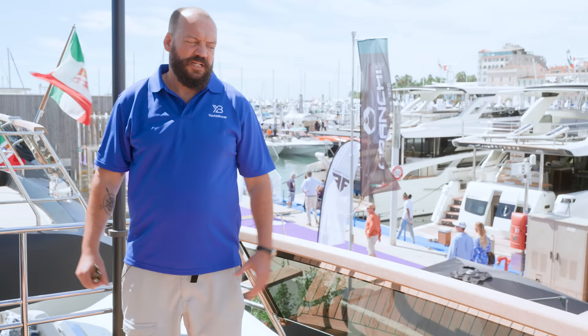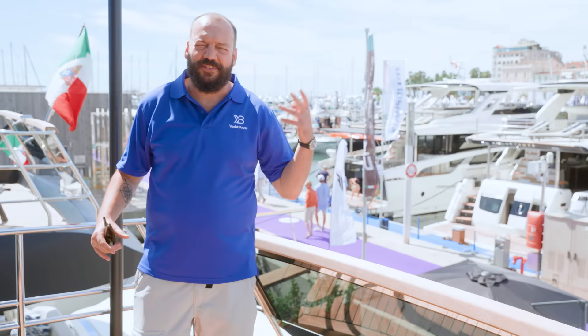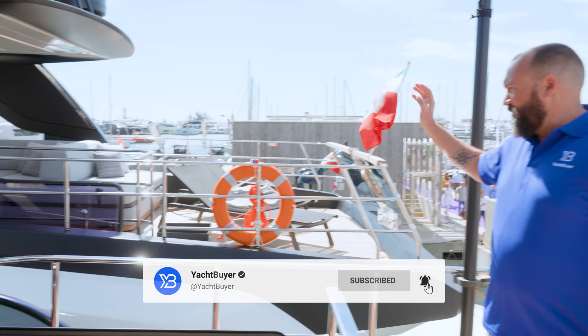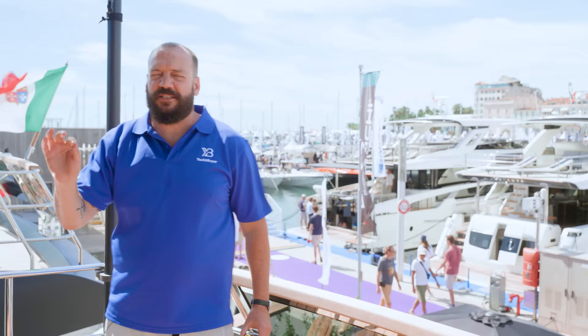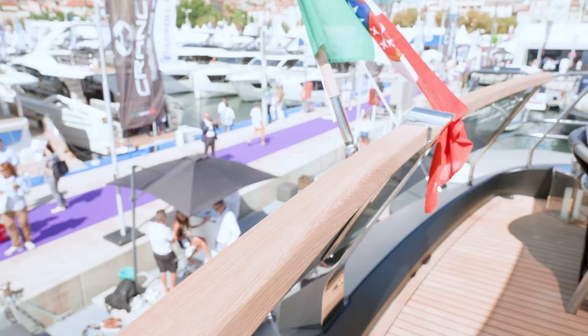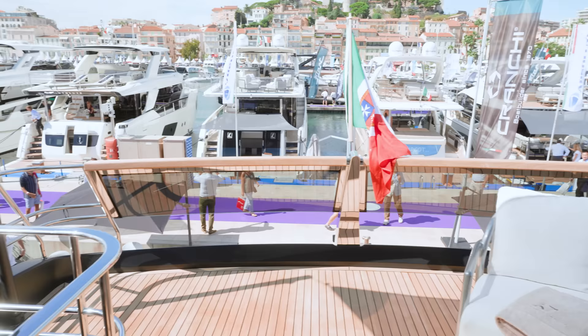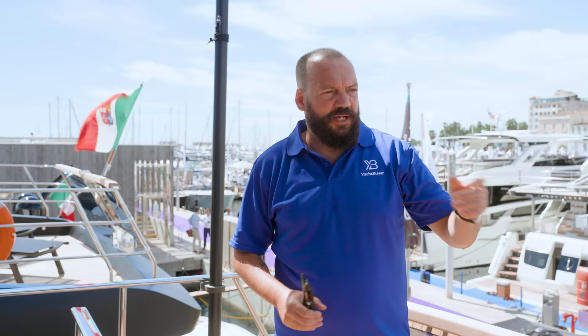We're up on the flybridge of the Cranky 67. I really wanted to start here because it reflects the level of detail, finish, and space. You can actually see the 78 — the big sister to this boat — just over here; we tested her at Düsseldorf about three years ago. This flybridge doesn't feel too much smaller than that and feels just as luxurious and well-appointed. Look at this beautiful teak capping along here — I love this stainless steel work, very similar to the big sister, the 78.